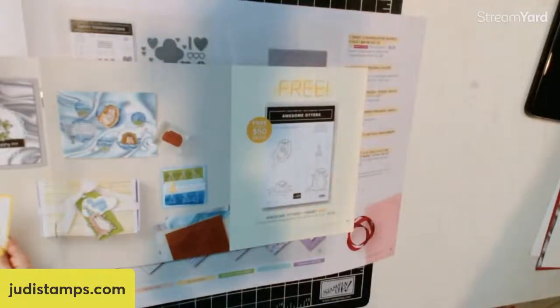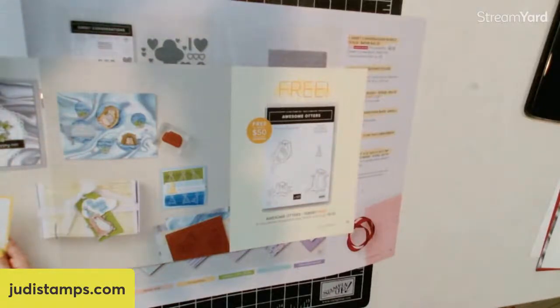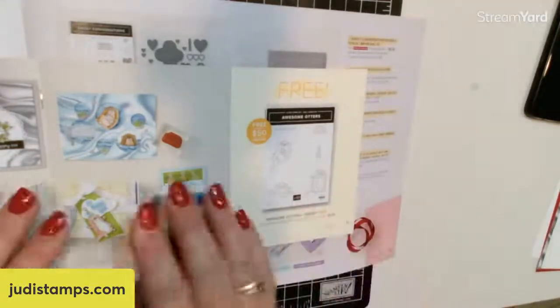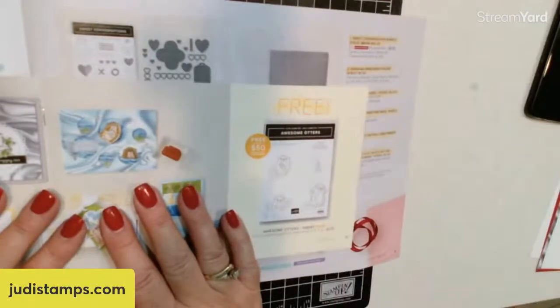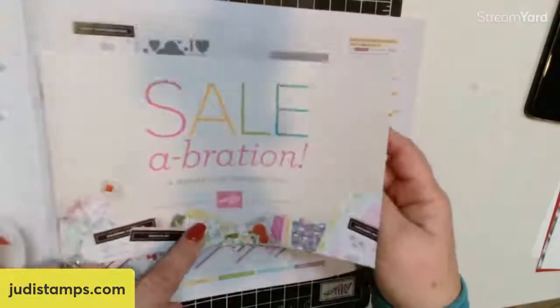I'd like to welcome all our live viewers and those of you who are watching the replay. Thank you so much for taking the time out of your busy schedule to join me tonight. As you are coming on, please say hello and type your name in caps and where you're from so I can say hi back to you. So some of the products we're going to be using are out of the Celebration Catalog.